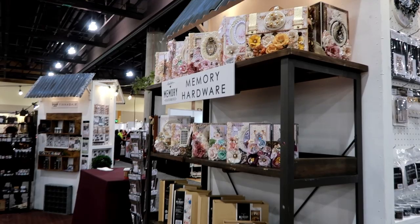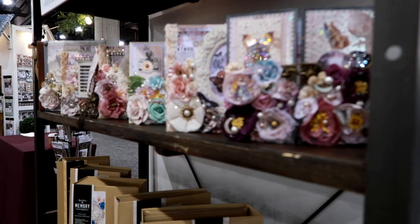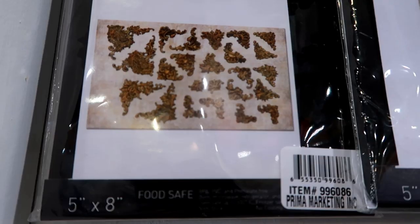Hey everybody, we are at Memory Hardware — Frank Garcia's line — just going to scan the albums really quickly. Beautiful, and then the blank albums here. What I'm really excited to show you guys is the new stuff. We got the album there, and these are new molds — they're kind of hard to see, but if I can catch Frank's demo I will definitely show you guys.